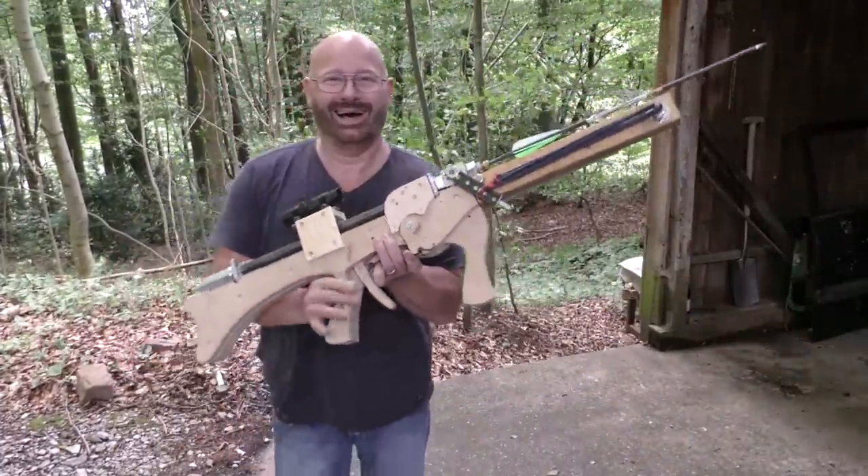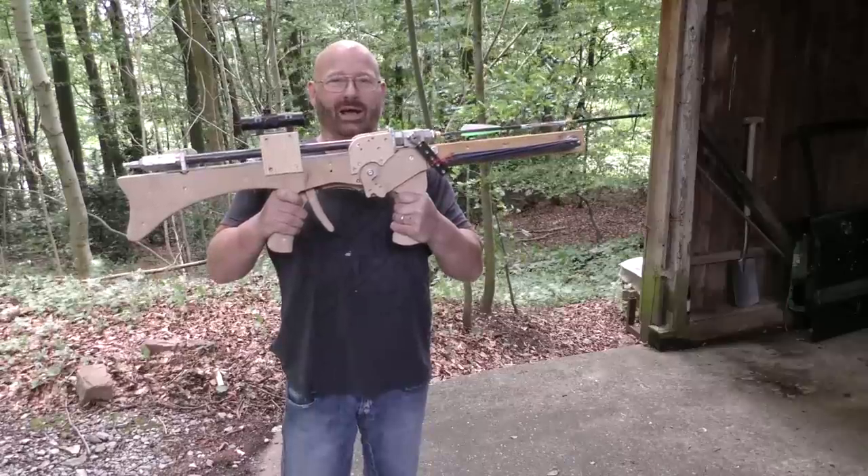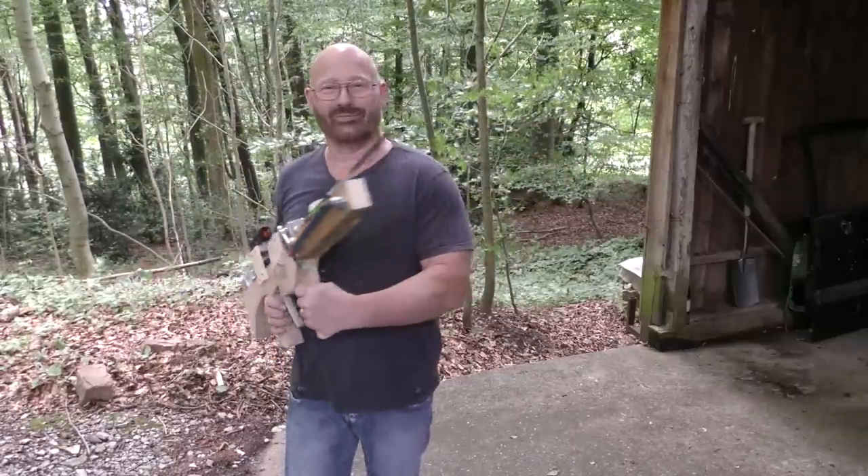Since the summer is here and hot temperatures will hopefully soon arrive, I decided to bring the project back to life and made a new gun. Here it is! The world record attempt airgun arrow shooter. Let me show you its features.